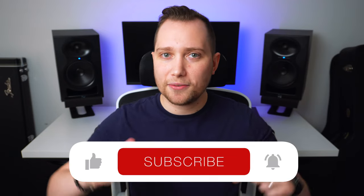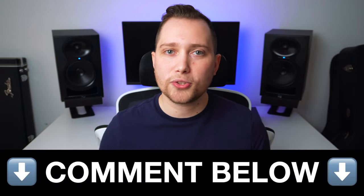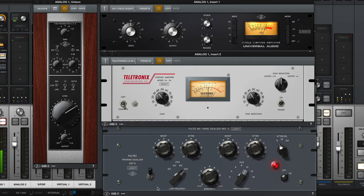By the way, if you're learning something new today, don't forget to leave a like and subscribe to the channel. Also, let me know in the comments what you think of this vocal chain and what you're currently using to record. Now let me show you some plugins you can use to replicate the preamp and the compressors.